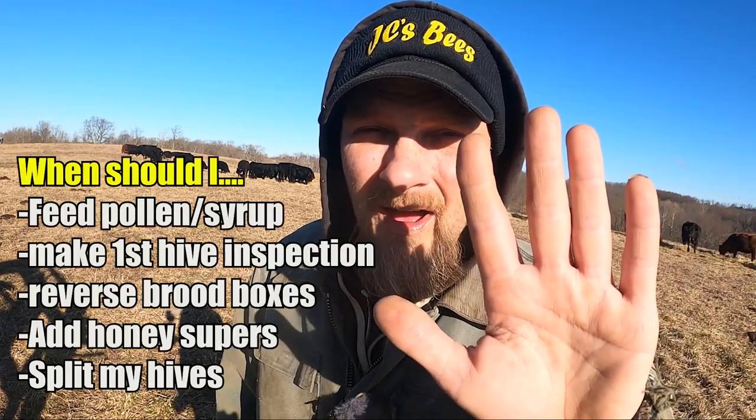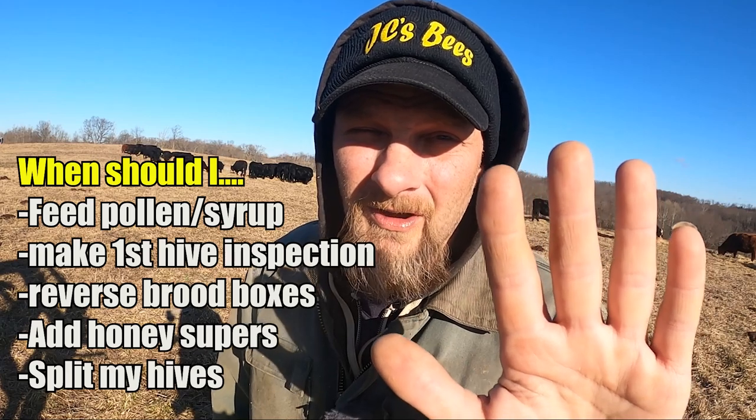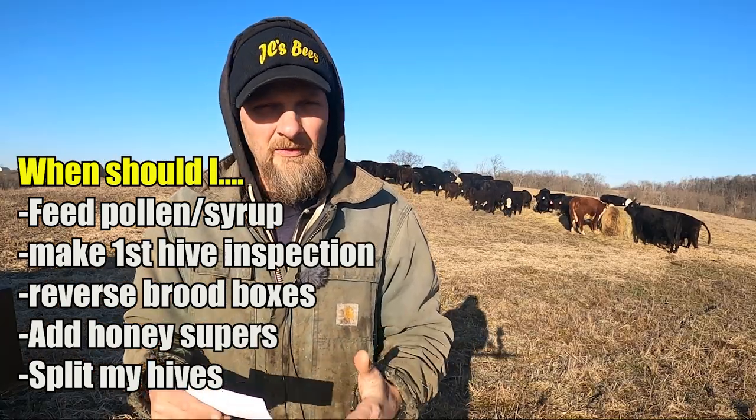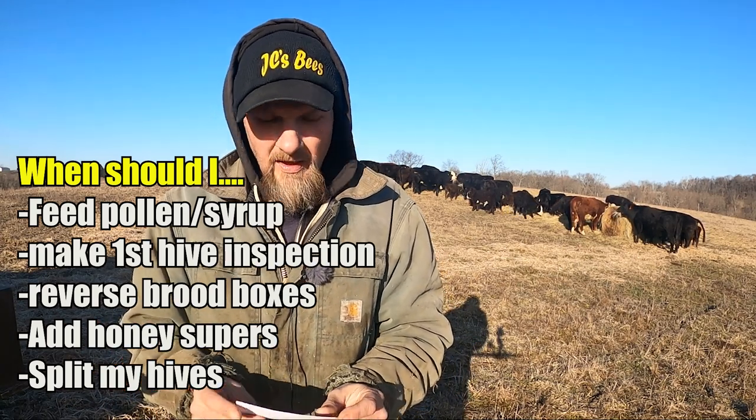Today I'm going to help out all you second-year beekeepers. I'm going to give you five tips or tasks that you need to be thinking about real soon if you're not already thinking about them. And these are all going to play differently on each and every one of us as far as the timing. So what I've done is I've tried to reference with each step different things that are in bloom, so maybe it'll help you with your timing on when to do them.